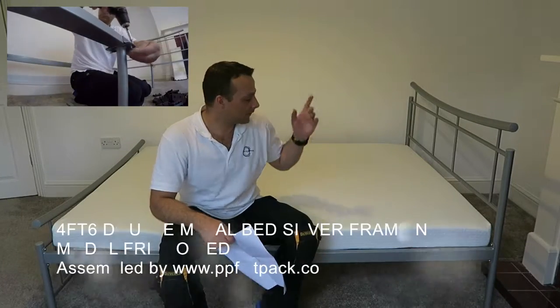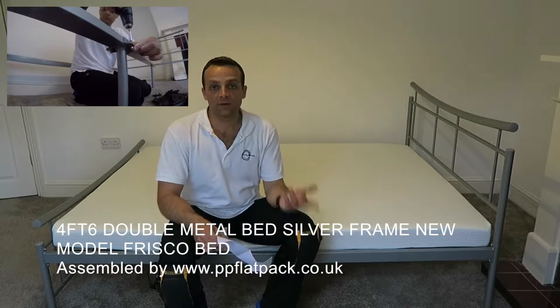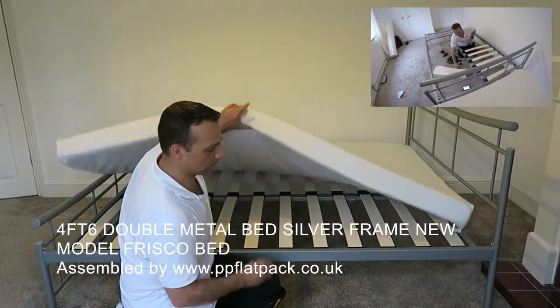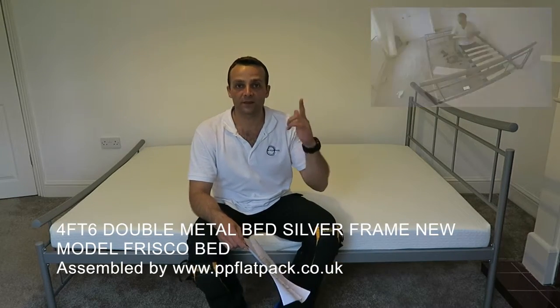Hi guys, I'm going to show you today how to assemble the Frisco bed from Amazon. It's currently $59.99. I hope you enjoy the video — thumbs up, subscribe to my channel as always, and let's do the job.